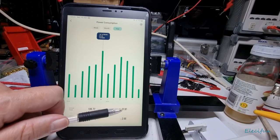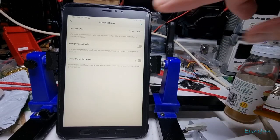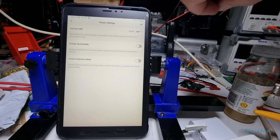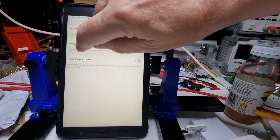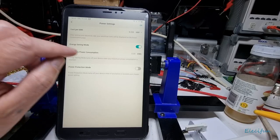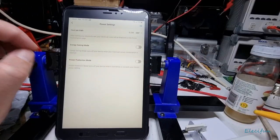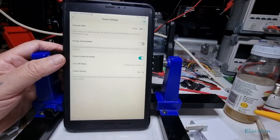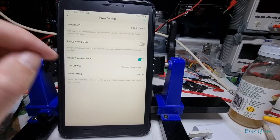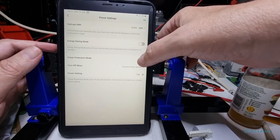There's an energy saving mode that turns off your device when maximum power consumption is reached. So if you've got an electric fan heater connected and you don't want it using more than 500 watts, you can set that limit and it'll cut off. There's also a power protect mode — if the device exceeds a certain power threshold, it switches off automatically.